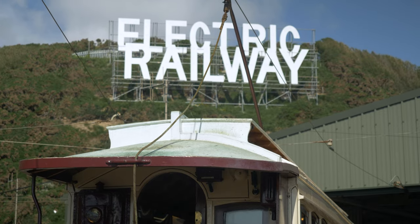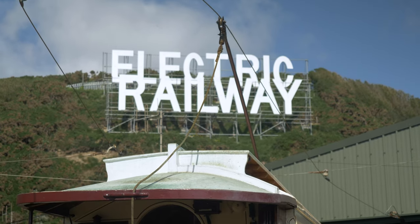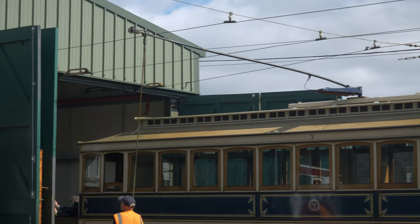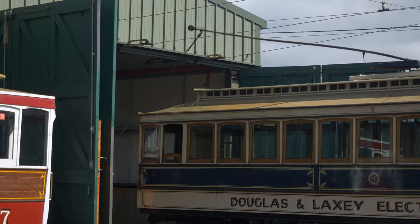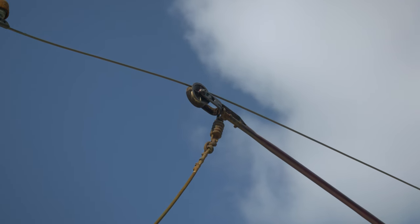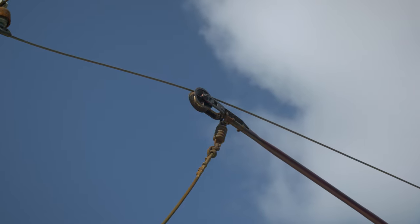The characteristic long arm that you can see on the roof of the tram is known as a trolley, and that's the way that electricity is collected by the tram from the live overhead wires. At one end it's got a brass wheel with a groove in it which runs along the wire to collect electricity, and at the other end there's a trolley base with very powerful springs which ensures that the arm is kept in contact with the wire at all times.